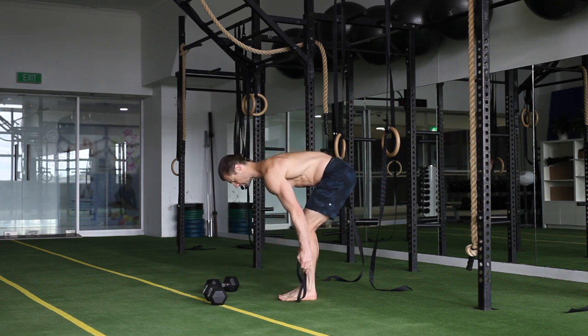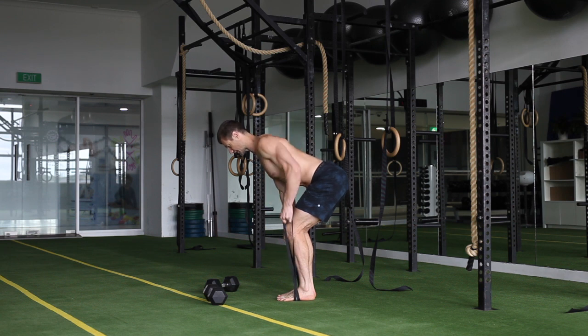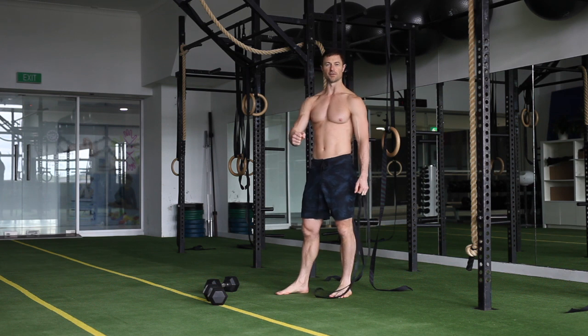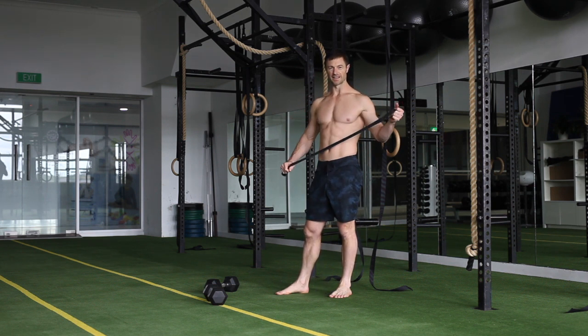You can double the band over to make it heavier. With the band, it's always going to be as you pull it gets harder, but as you lower down it gets easier, so it doesn't have that same loading in the mid-range, because the tension comes from when you lengthen out the band.